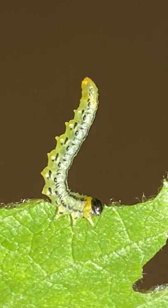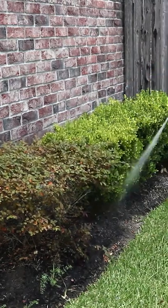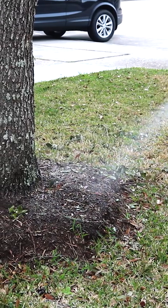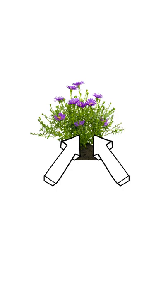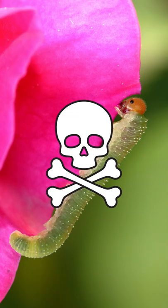To treat sawfly larvae, you'll need to use a systemic insecticide like Dominion 2L. This product can be applied either as a foliar treatment or as a soil drench to treat sawfly larvae. Once the product has been applied, it will absorb into the plants through the leaves or roots. Labeled pests that attempt to feed off treated plants will be poisoned and will die after approximately 24 hours.